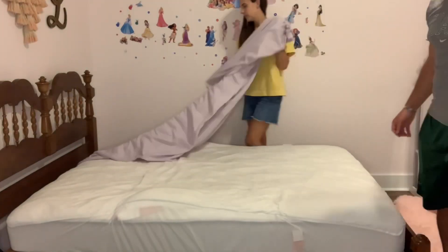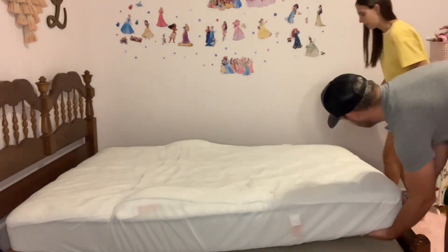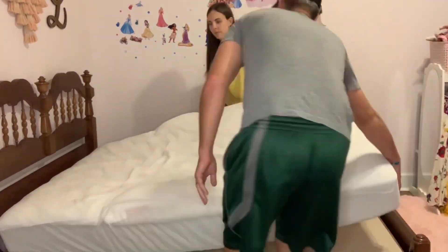We're starting out by removing the sheets and getting the mattress out, and then we're going to be taking the frame down.